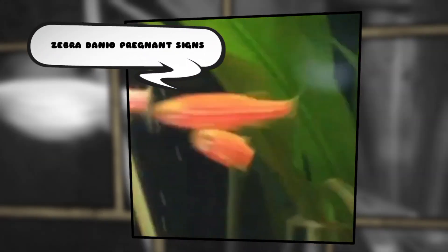Hi guys, welcome to my YouTube channel Aqua Station. In this video I am going to discuss about Zebra Danio pregnant signs.